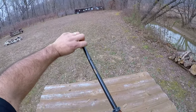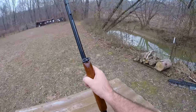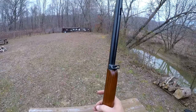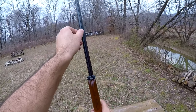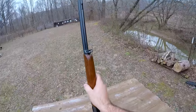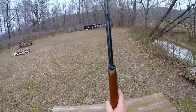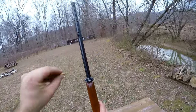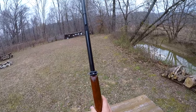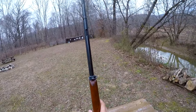Speaking of the tubular magazine — anytime I load a tube magazine I've got the action open. The original design had a loading gate on the receiver, but that didn't work out too well with the small .22 long rifle round, so it was later changed. That original design was the 1891. They made this change fairly early on, and this rifle has had a number of changes over the years, but none of them significantly changed the overall design.